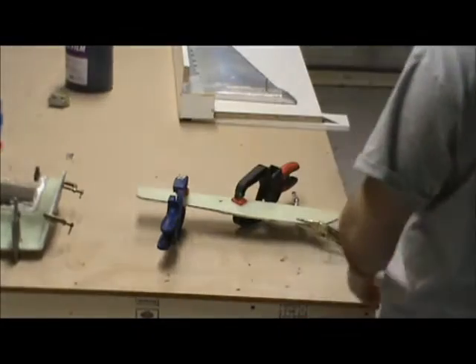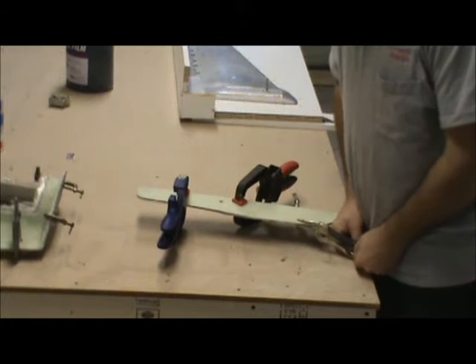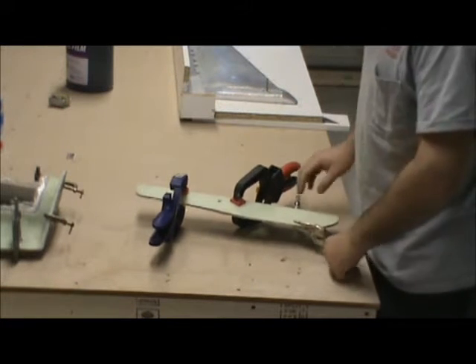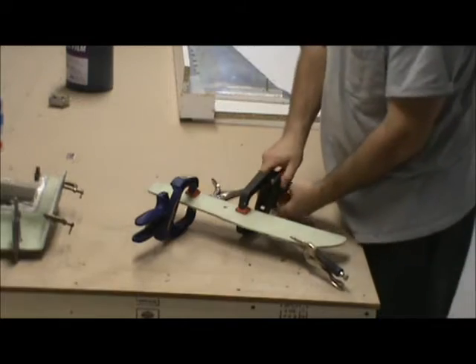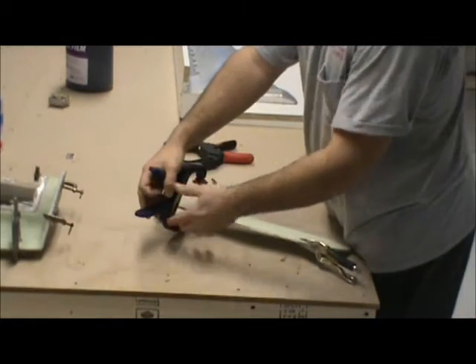Hello YouTube! Welcome back to How to Build a Netflix Podcast. So it's now Monday, and I thought in the last video I would make a video of popping these couple of molds open — the ventral fin and the canopy frame.